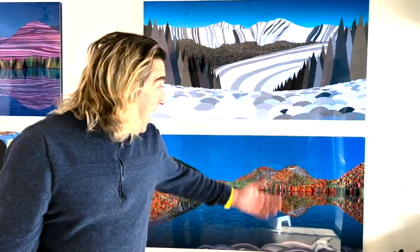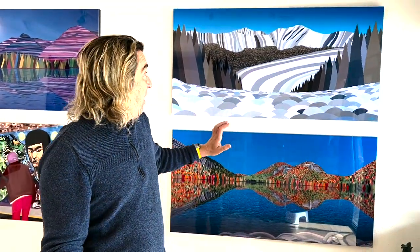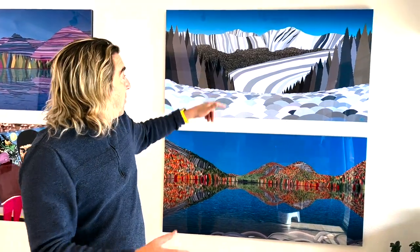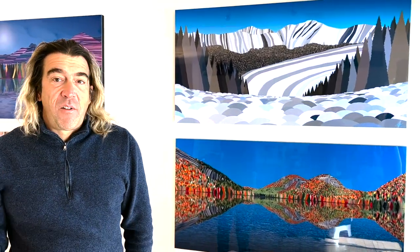Hey, it's Topher Strauss, and this is Bumps. It's inspired by Winter Park, Mary Jane ski area, and you'll see up here there's like a bear claw. That's an iconic thing that you see from the mountain.